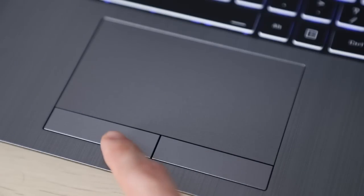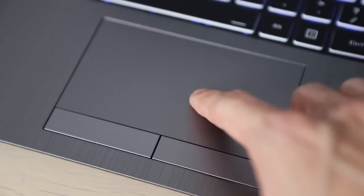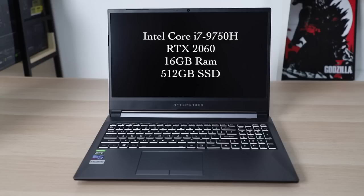The touchpad on this is also very accurate and has two physical buttons on the bottom for left and right clicks. Moving on to the inside specifications — the unit I have here has an Intel Core i7-9750H CPU, RTX 2060 GPU, 16GB of RAM and a 512GB SSD.